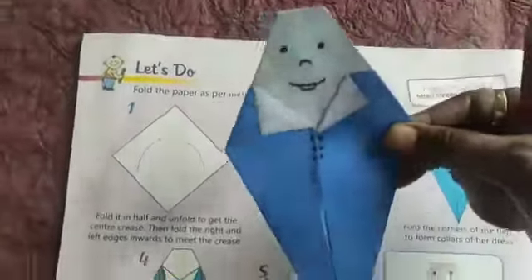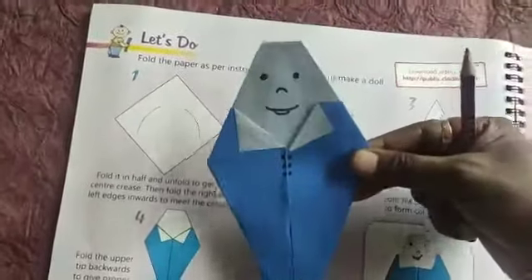You have to make a doll like this. In the last page of your book, there will be color paper. Take a blue color paper like this.